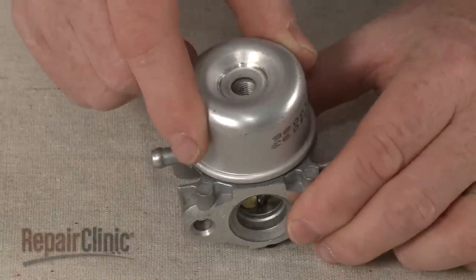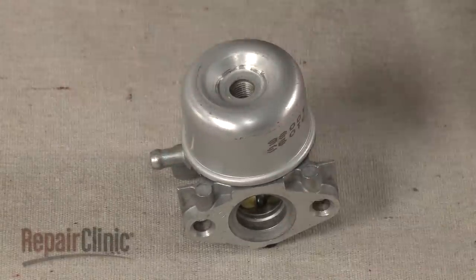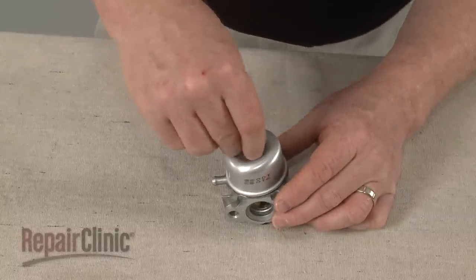Replace the bowl. Thread the nut and tighten to secure the bowl.